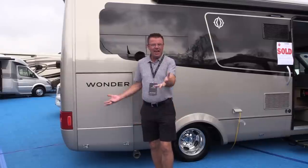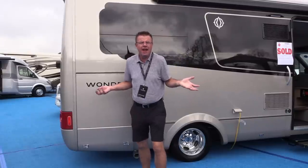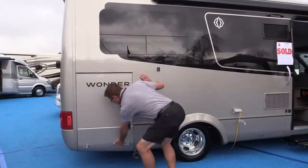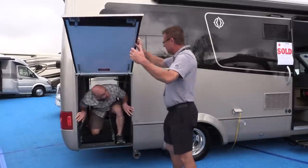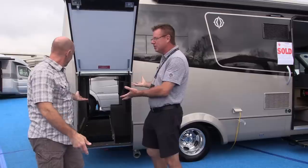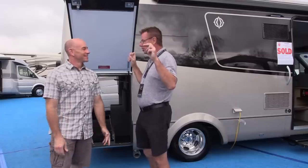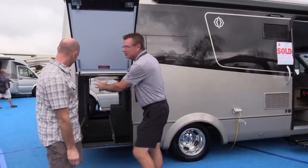Hey, Dean from Leisure Travel Vans. I'm filling in for James from Fit RV, and I don't know where the heck he is. Oh, there he is — James! Three years in the making. I made your motorhome, because I know you want to be on the bike circuit with your $20,000 bike.